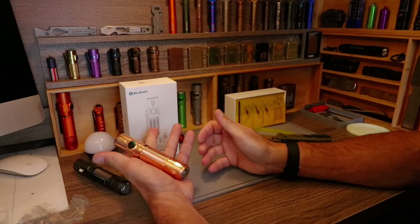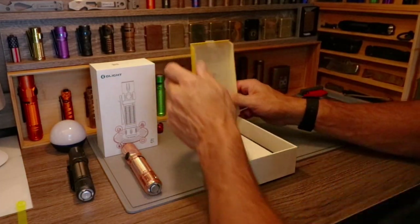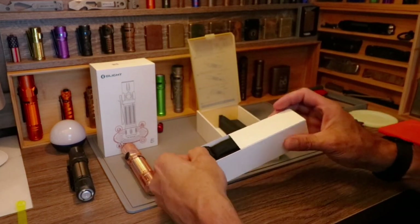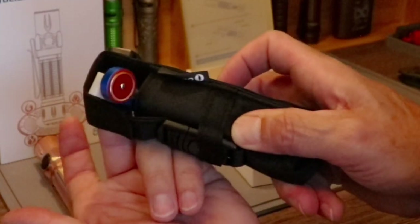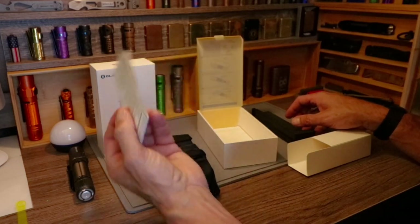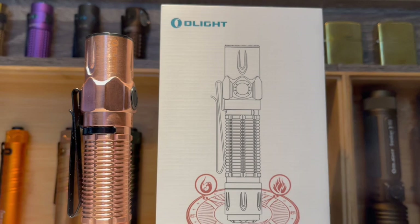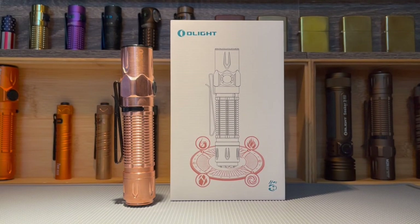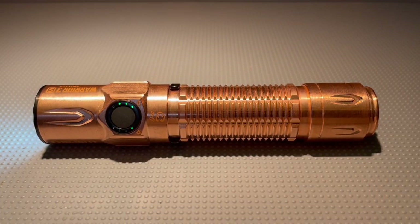This thing feels awesome. Getting the main event out of the way — what else is in here is the standard holster, the two-amp charging cable, and appropriate paperwork. As usual, the links are down below for olightstore.com so you can check it out and look at the stats on the copper, aluminum, and titanium versions.